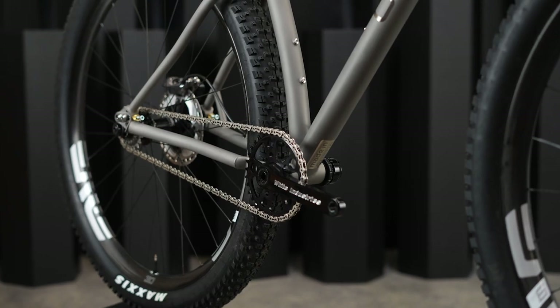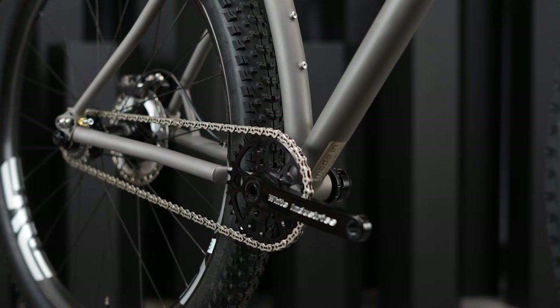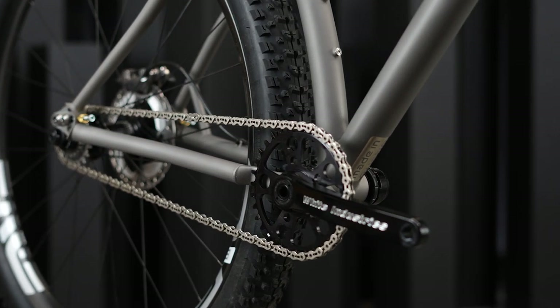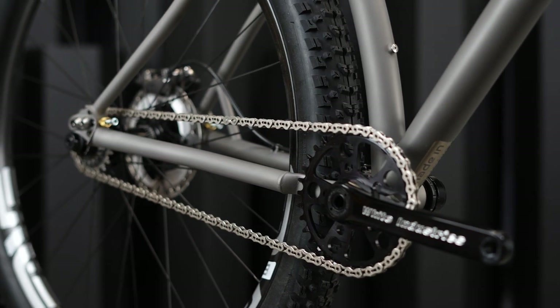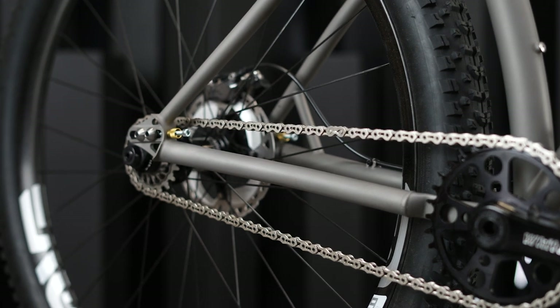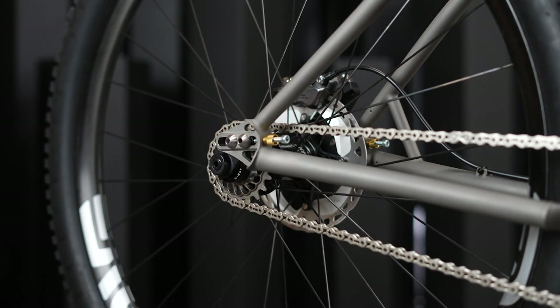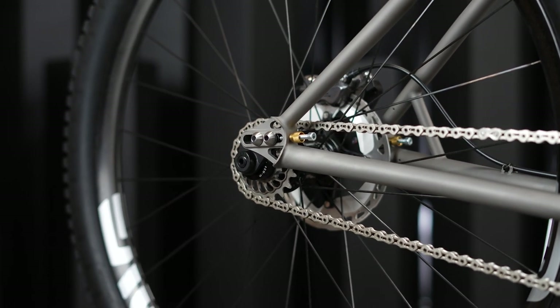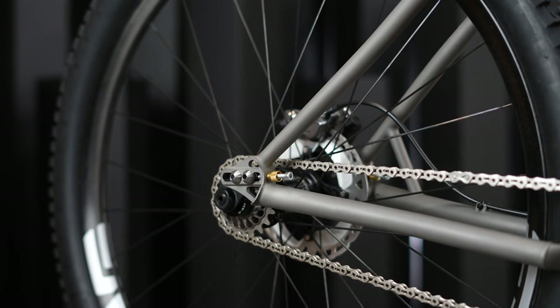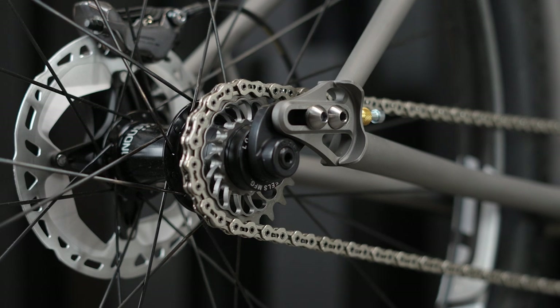Chainring clearances are a 34 tooth oval or a 36 tooth round, so you can set up almost any combination for the bike that you could possibly want. The Boost rear triangle uses a Paragon Machinework sliding dropout system that allows compatibility with both geared drivetrain options and single speed options. The chainstays are oversized 22 millimeter straight gauge tubes, while the seat stays are double butted 19 millimeter tubes.